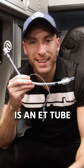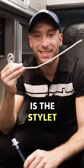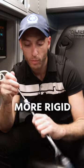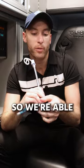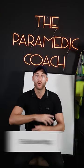This right here is an ET tube, and this right here — pop this out — is the stylet. This makes the actual ET tube more rigid, so we're able to place it right into the patient's vocal cords. Follow my page, I go over all of it.